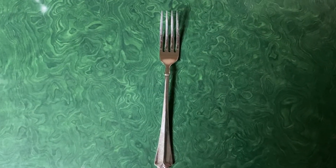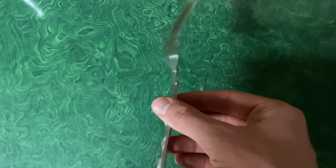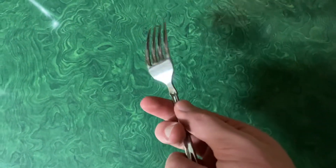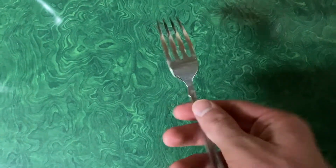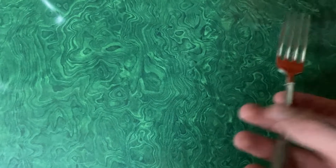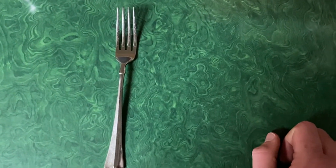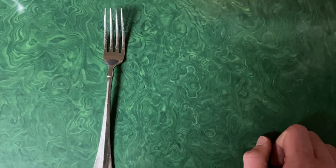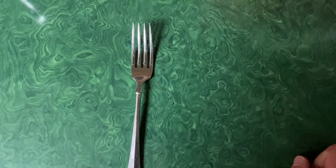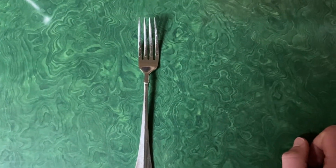Here we have the most standard fork of all time. It's just a fork — it's got prongs, a handle, and it picks up food whenever you need it to. There's really not much to say about this fork other than it's just a fork. It does fork things. It is better than the pickle jar fork because it's used more often, and I can still get pickles out of the pickle jar with this thing. However, I'm not going to rank it above the two special forks coming up next. And it's why I'm giving it a 5.2 out of 10.